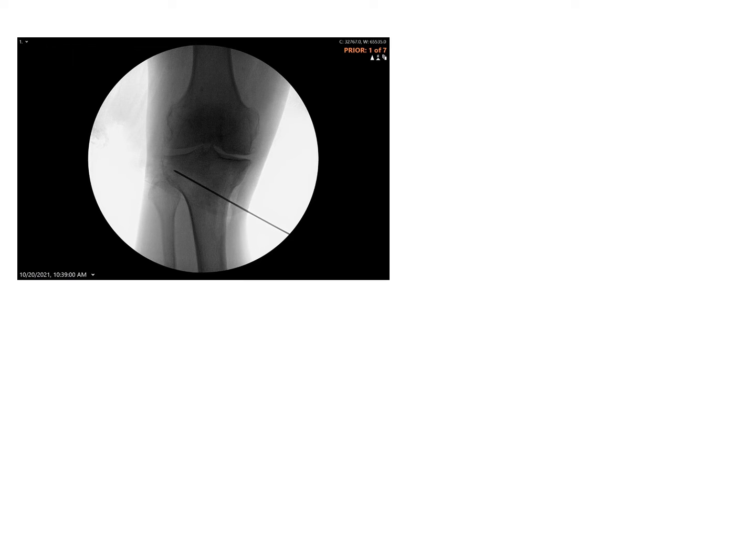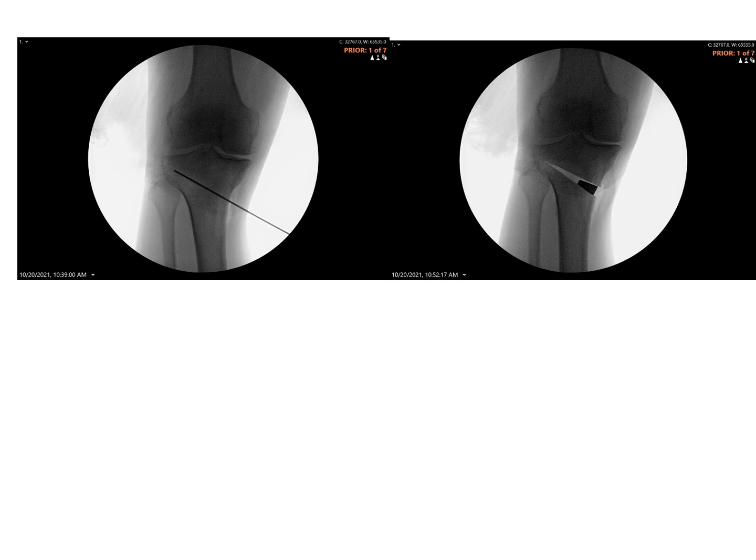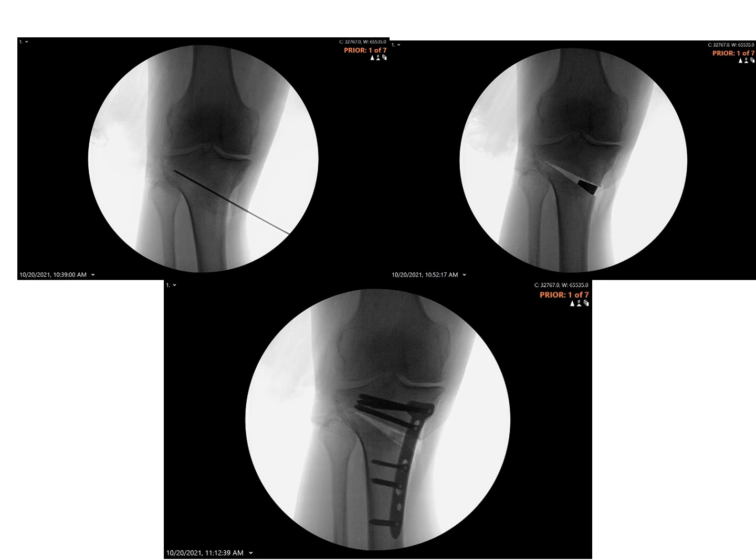The steps of the osteotomy include placement of a wire to plan the location and orientation of the osteotomy. The opening wedge is then filled with a trial and measured, and this is replaced with bone graft and a titanium plate and screws.